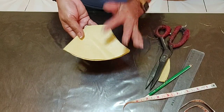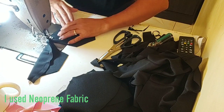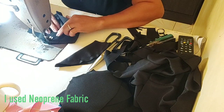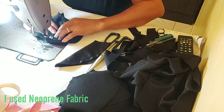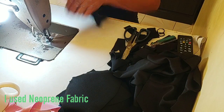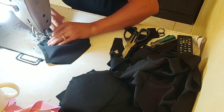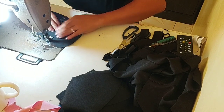Ang magiging cutting nito ay by 4 kasi apat na piraso yan. Mag-a-assemble muna ako ng face mask. Yung pinakalabas ng ating face mask ay lalagyan ko ng pasada o yung 1/4 topstitch sa bawat allowance para naka-open yung allowance. And then i-join ko sa may bandang ibabaw o sa may bahaging bandang ilong. Magsasamahin ko yung lining at saka yung pinaka-body. And then lalagyan ko ng 1/16 na topstitch.